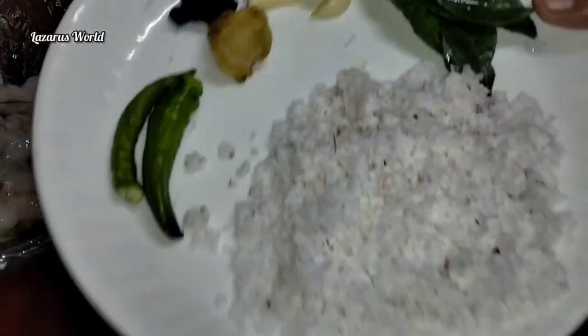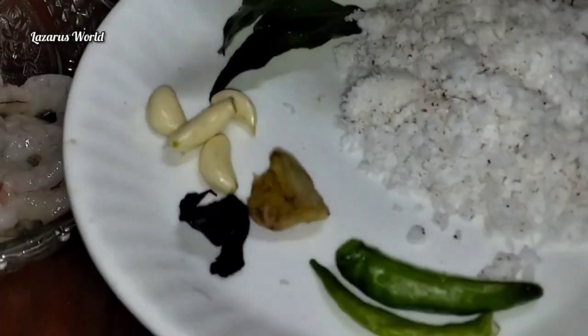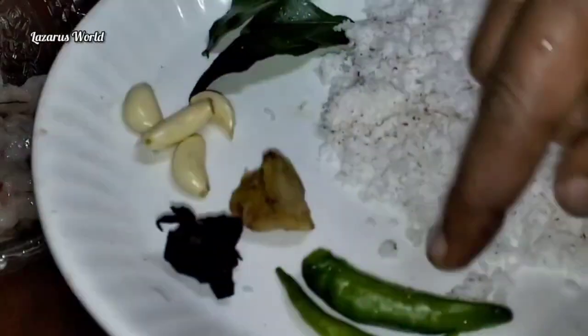Here, you can put the shrimp. If you want the shrimp, let's cut the shrimp. With a small leaf, very small, little small, then we put the shrimp in.